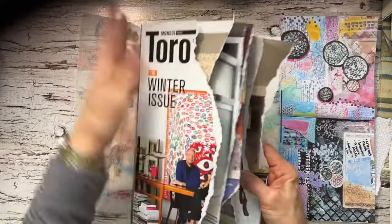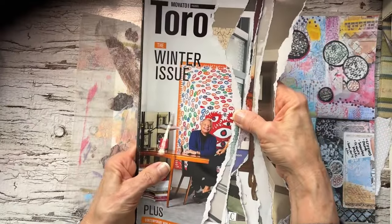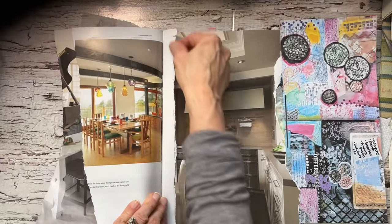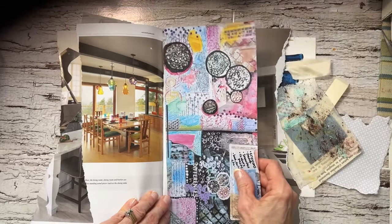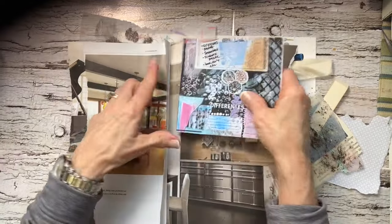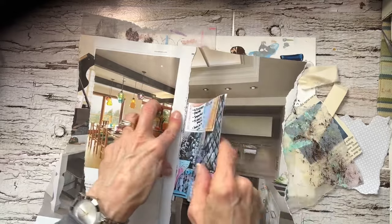This is a true spine magazine journal — I did not cut it in half, so the whole spine is intact. This is a page that just ripped right here, so that would be fun to add in there. I'm going to glue it just to add a flap. That's what I'll do there.